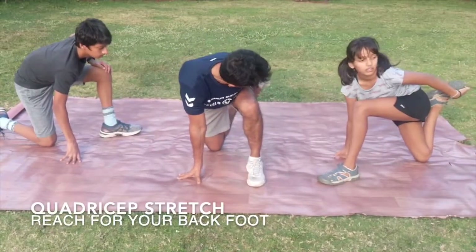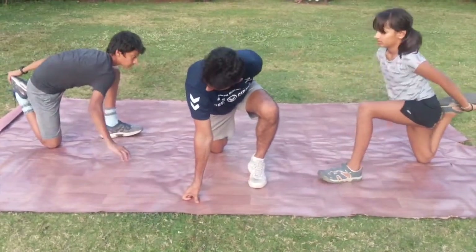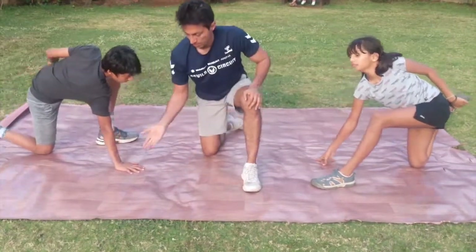After that, we are doing the quadriceps, or the front of the thigh. Try to take the quadriceps with the back of the ankle towards the bum. And if you are touching the bum, then lean forward more. Again, the pelvis towards the floor.